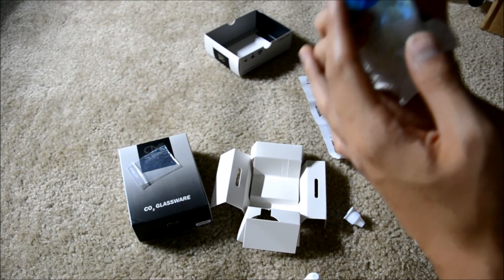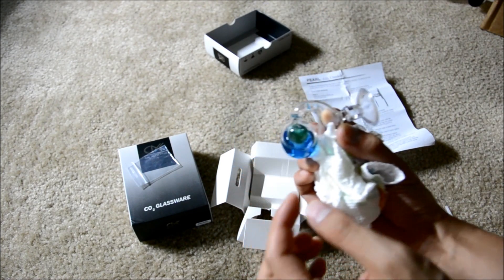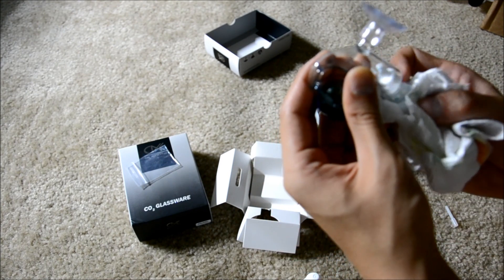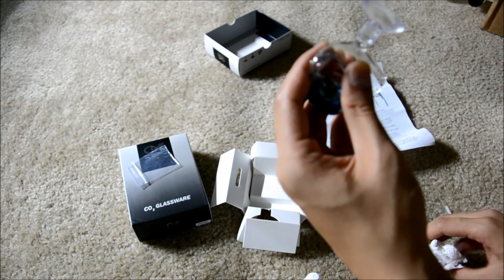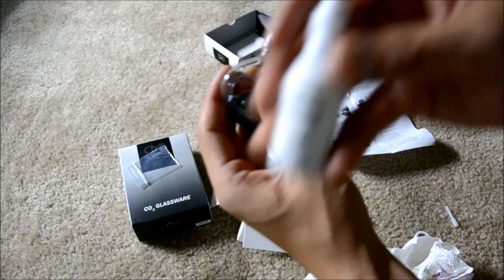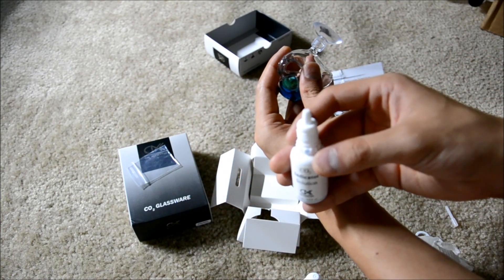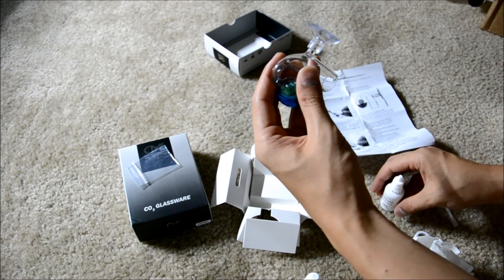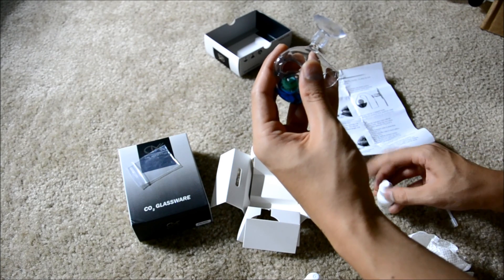It's a little trickier than I thought, but you just have to be patient with it. Essentially, take off the cap that comes with it, stick it in there, spray it, hold it at an angle, and shake the liquid in through the pipe.